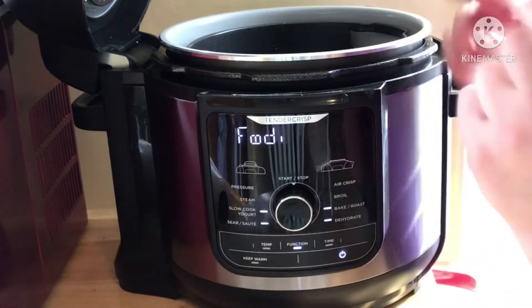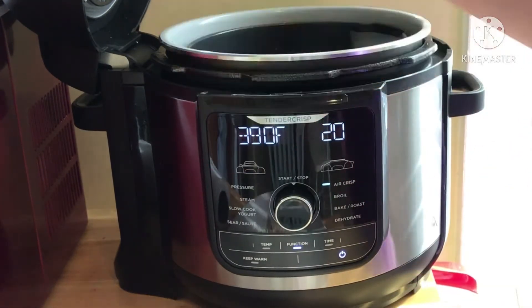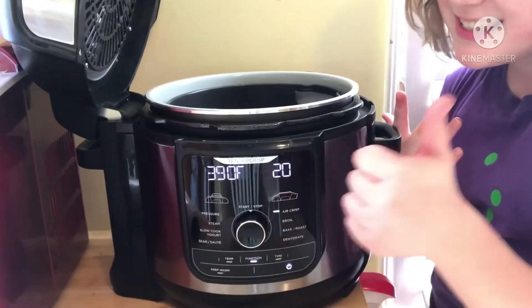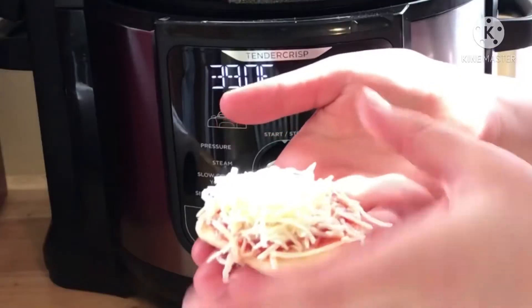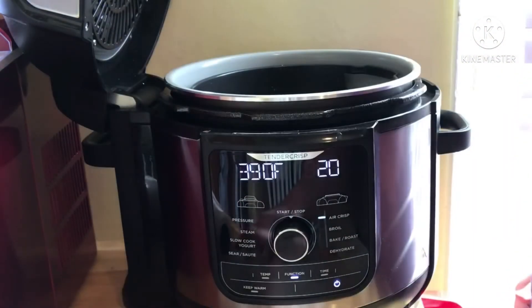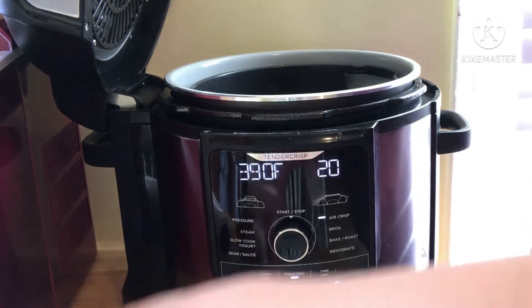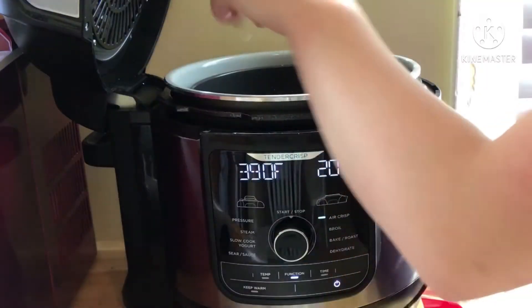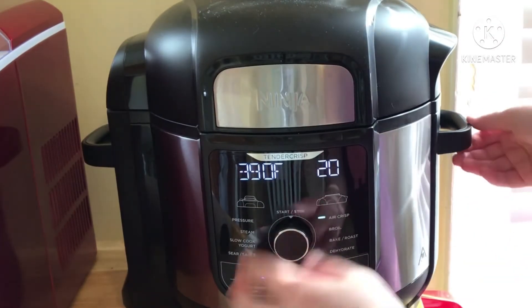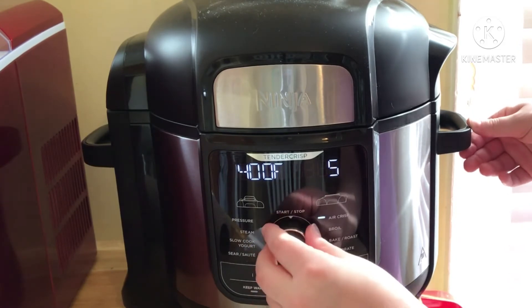This is our air fryer — her name is Foodie. She can air crisp, broil, bake and roast, dehydrate, pressure steam, slow cook, yogurt, sear and sauté. So I've made them — they look like that, I put lots of cheese. This is all vegetarian — having a little cheat day eating the cheese. I'm not sure exactly how long to cook this, so we're gonna eyeball it. I'm gonna put the temperature at 400 and start with five minutes and then check.